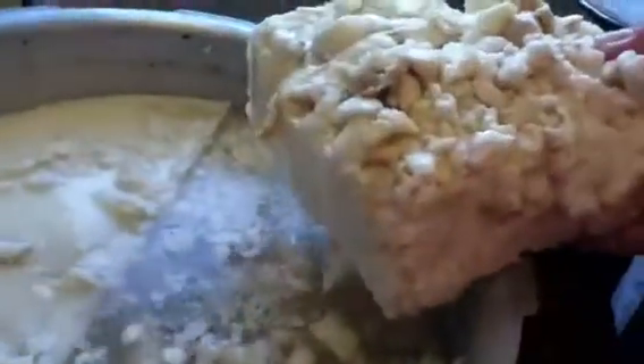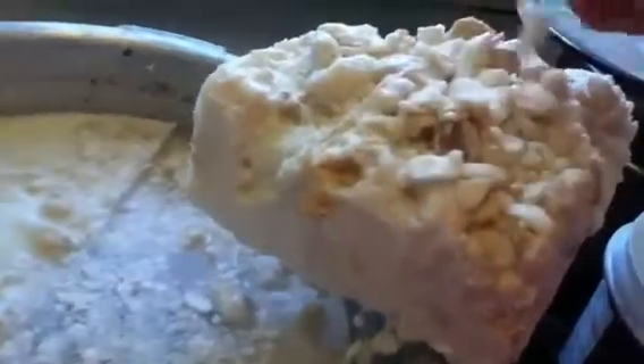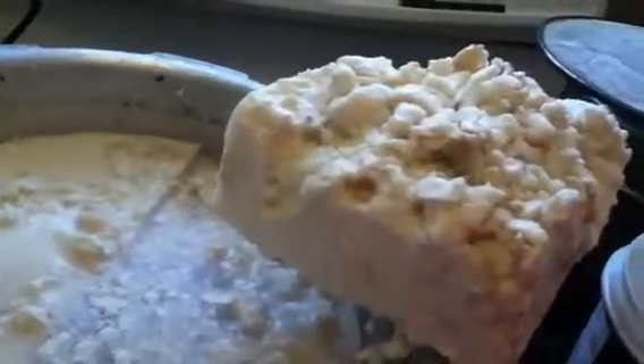I still don't have a way to get it out without making a big mess. There on the bottom are the bits that did not separate when it was rendering.